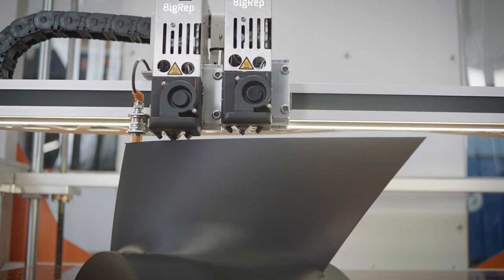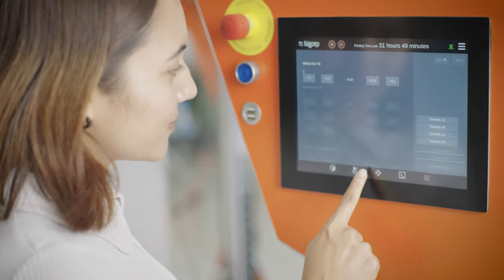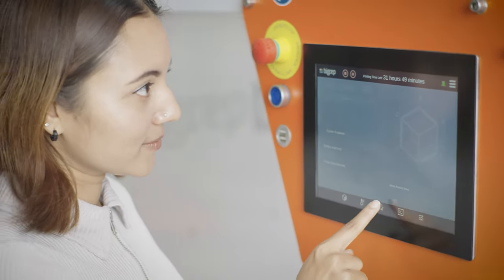The out-of-filament sensor pauses extrusion so you can reload material with minimal interruption. The BigRep1's intuitive touchscreen interface lets you adjust print parameters, resume printing after a power loss, and much more.